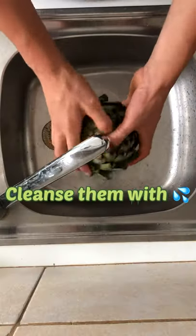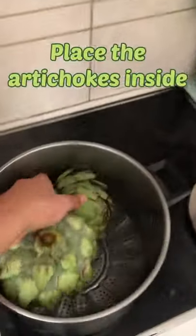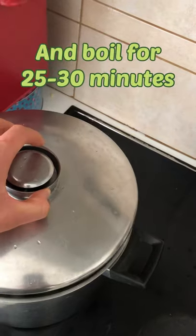Remove the stem. Cleanse them with water. Turn on the heat. Lemon, lime, garlic. Insert the steaming basket. Place the artichokes inside. Cover with the lid and boil for 25 minutes.